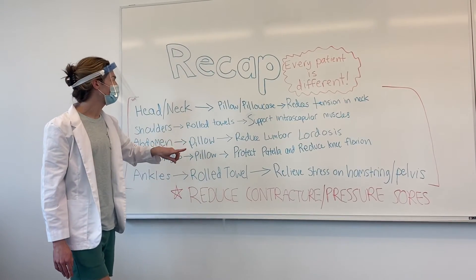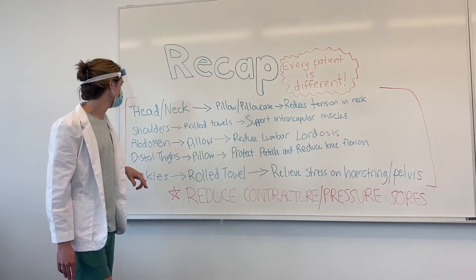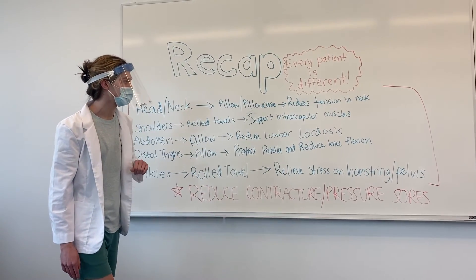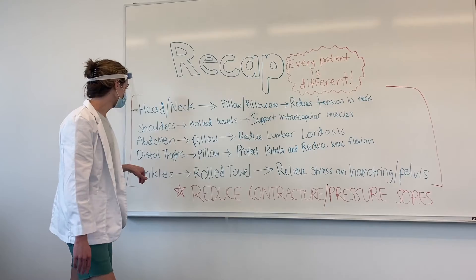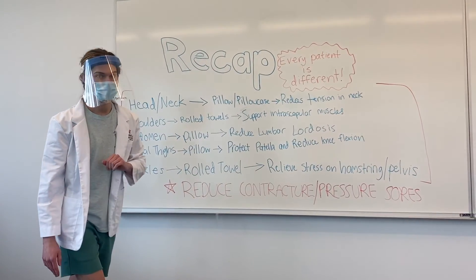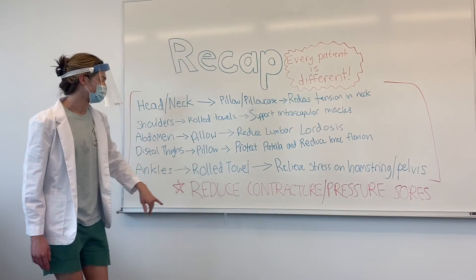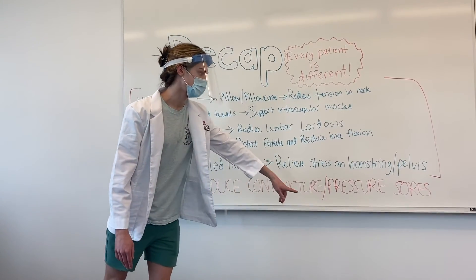Under the abdomen with a pillow to reduce lumbar lordosis. Under the distal thighs with a pillow to protect the patella and reduce knee flexion. And under the ankles with a rolled towel to relieve stress on the hamstring and the pelvis. All of these things together are always going to reduce contracture and reduce pressure sores.